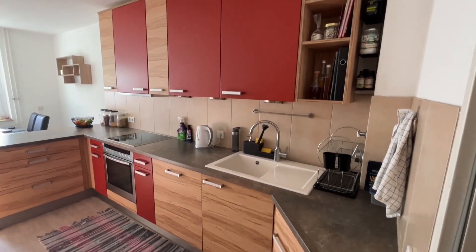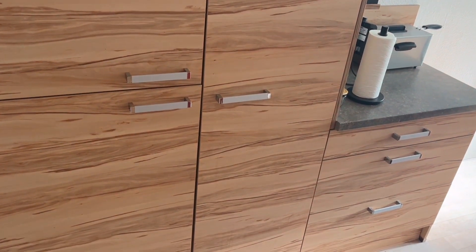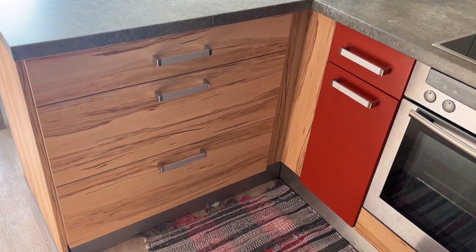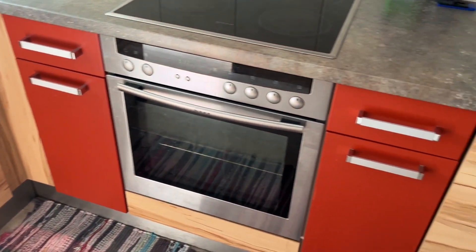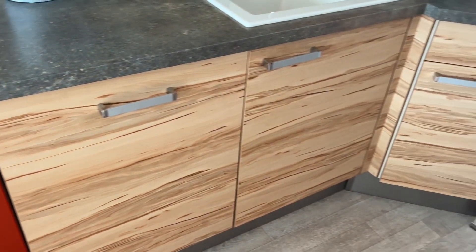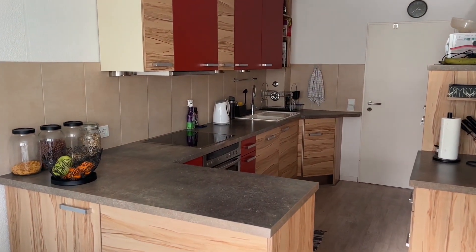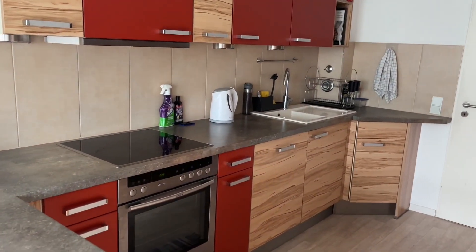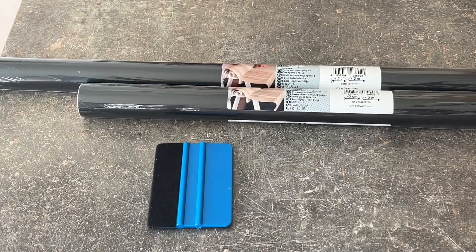Hey guys, welcome to my channel! My name is Cynthia. Today I'll be showing you how I transform my kitchen. There's nothing really wrong with it, but I didn't like the wood with the red — especially the red. I wanted something budget-friendly that I wouldn't have to fully commit to, in case I didn't like it. I was thinking about an all-black kitchen, but wasn't sure I wanted to commit to that.